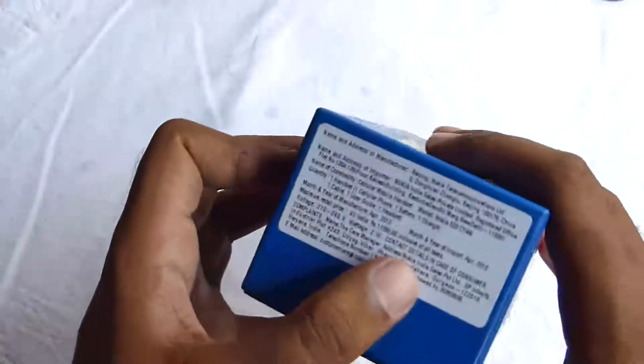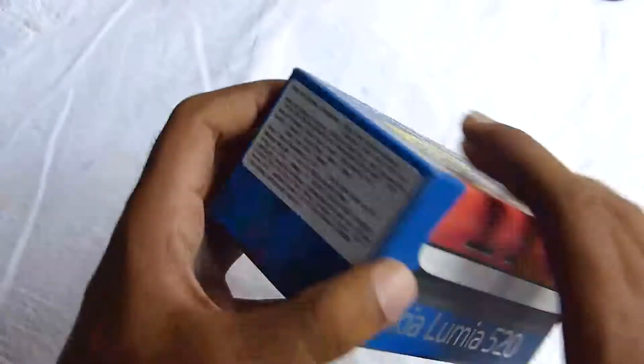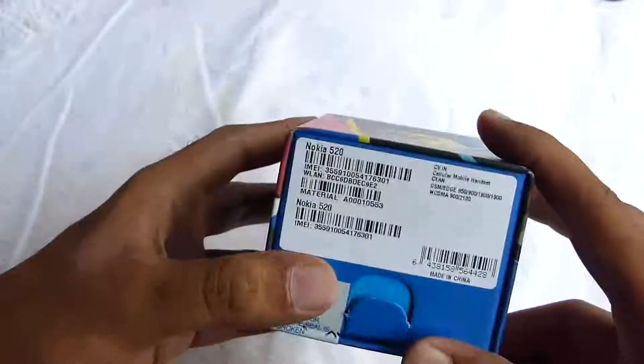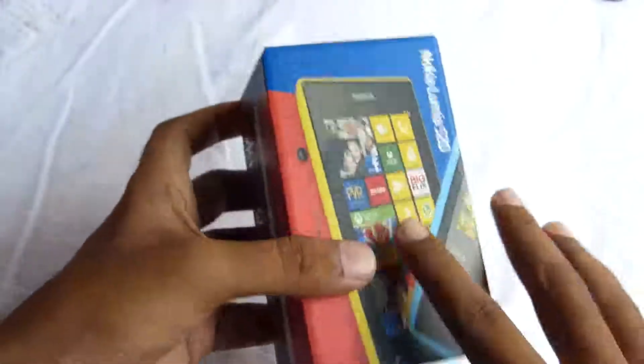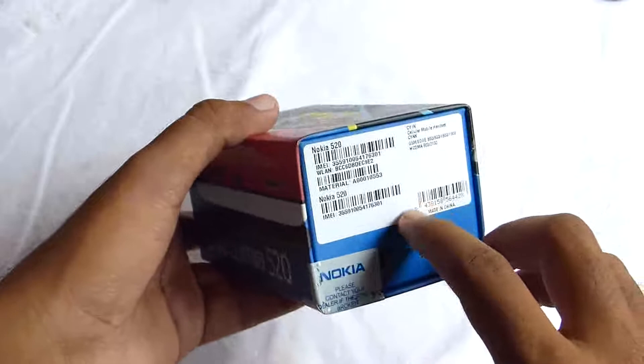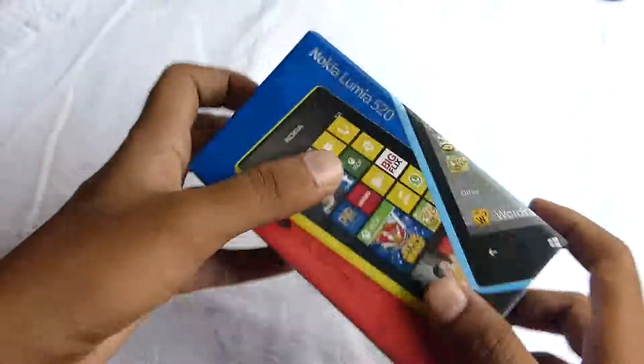On the back we also have details about the phone, the shipping, and manufacturing date. The year of manufacture and the date — month is April 2013. So the phone is brand new, and on the bottom you have the IMEI and WLAN code, etc.